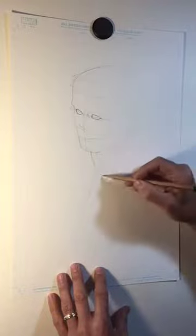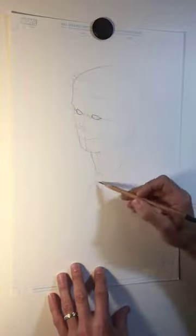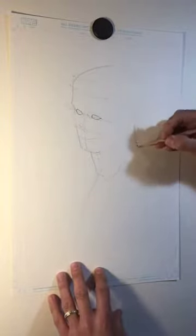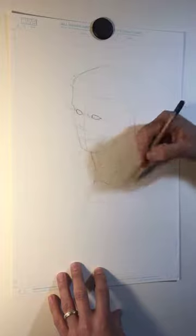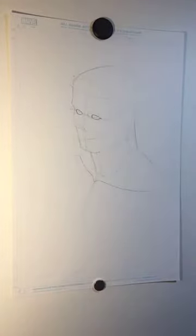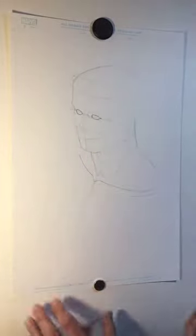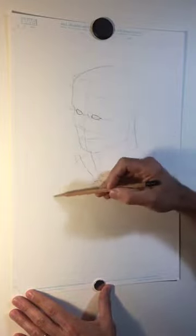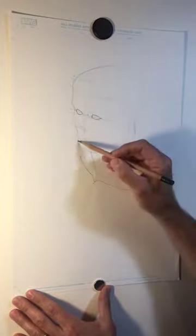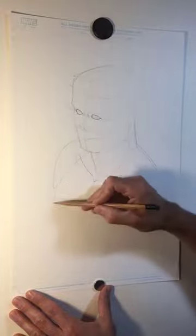For now I'm going to focus on just the structure underneath. You have these two muscles that kind of come up the side of the neck, and then the back of the neck that goes into the shoulders. I'm going to stick in those collarbones just to give myself a sense of where the shoulders are — you can kind of think of them as like a bicycle handle at the top of the chest.